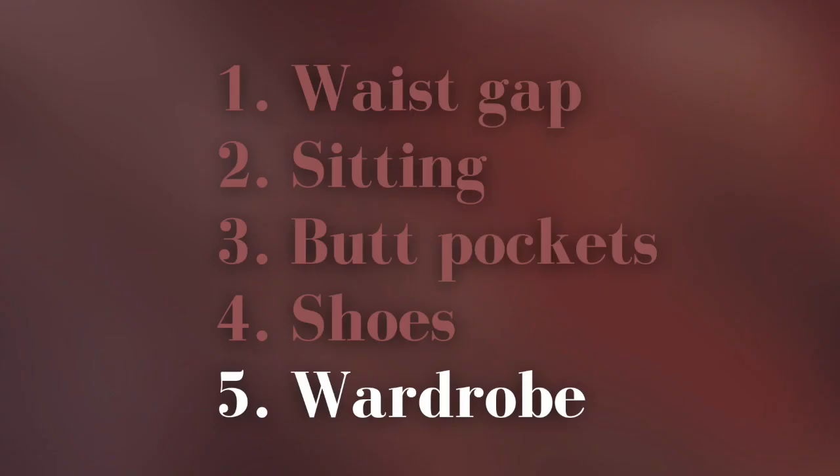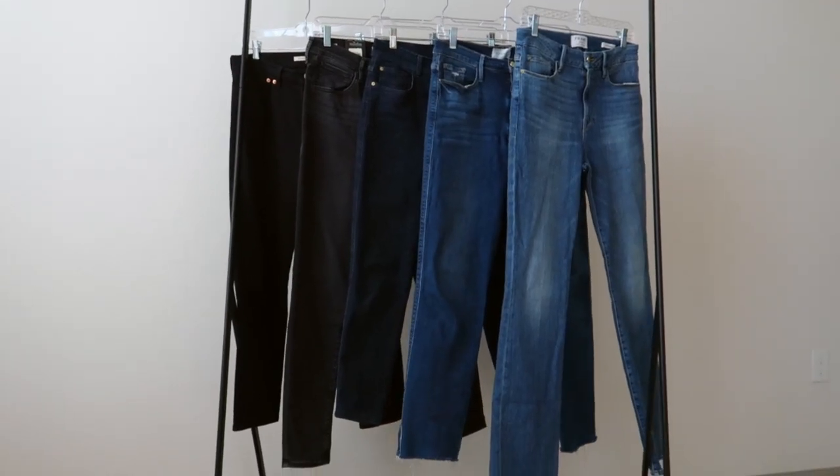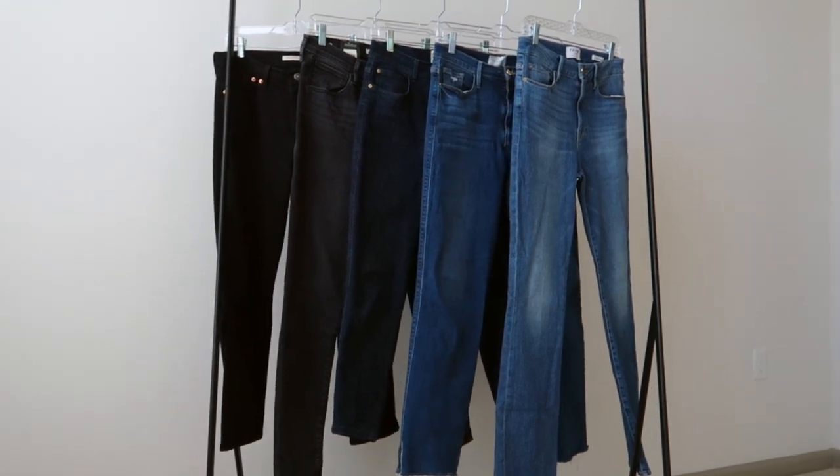The fifth and final test is the wardrobe comparison test. Oftentimes we can get stuck on one style of jeans we like in a certain wash that looks the same as every other pair we own. Instead, try to find jeans that not only complement the wardrobe you already have but also add some value — a distinguishing difference. For example, if you have two pairs of black jeans, having one skinny and one flared might be a good addition, whereas having two pairs of skinny black jeans might not add much variety to your wardrobe.